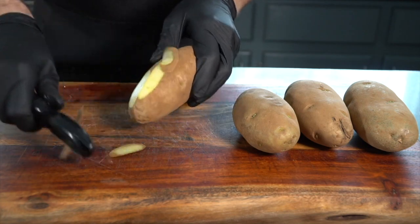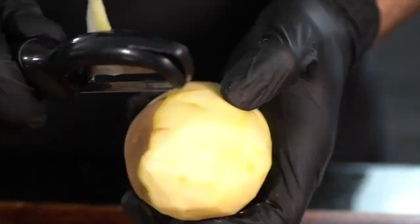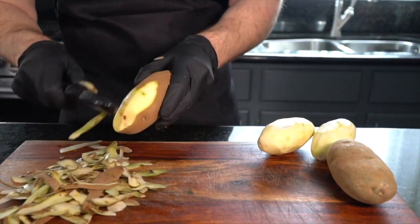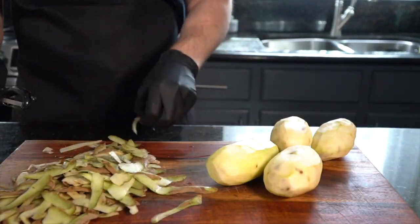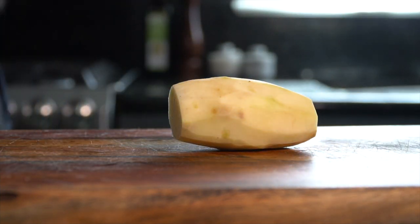Now, on to the fun part, or not so fun part. We're going to go ahead and peel about four potatoes, give or take, depending on the size. Once they're peeled, go ahead and chop the ends off, and then we're going to slice these bad boys into about a quarter inch thick slices.